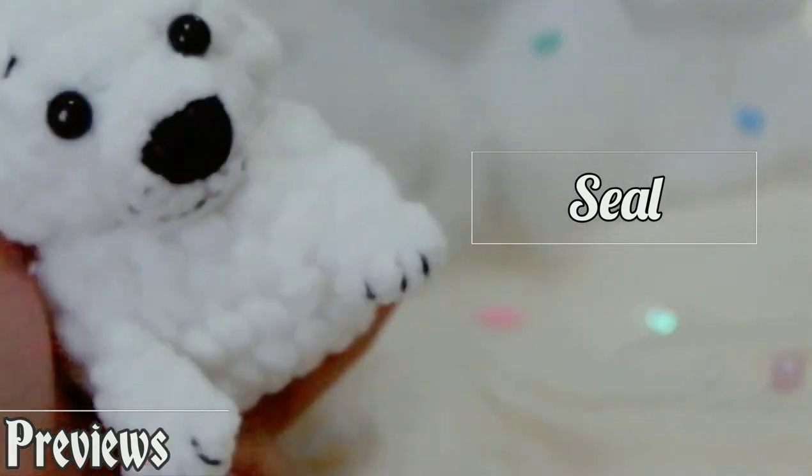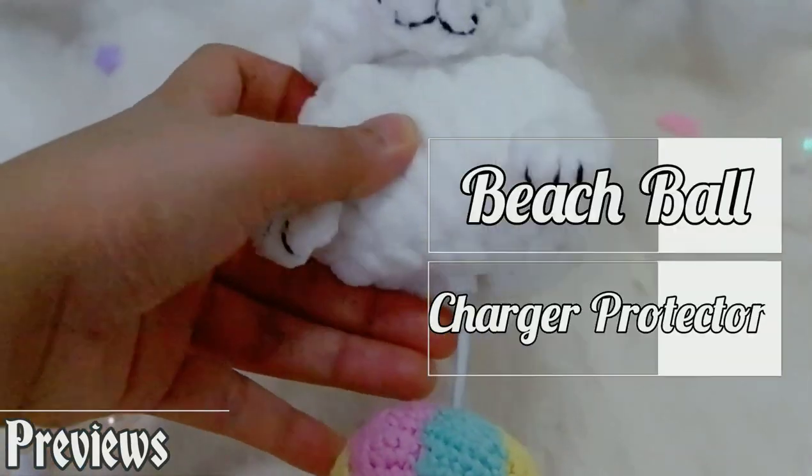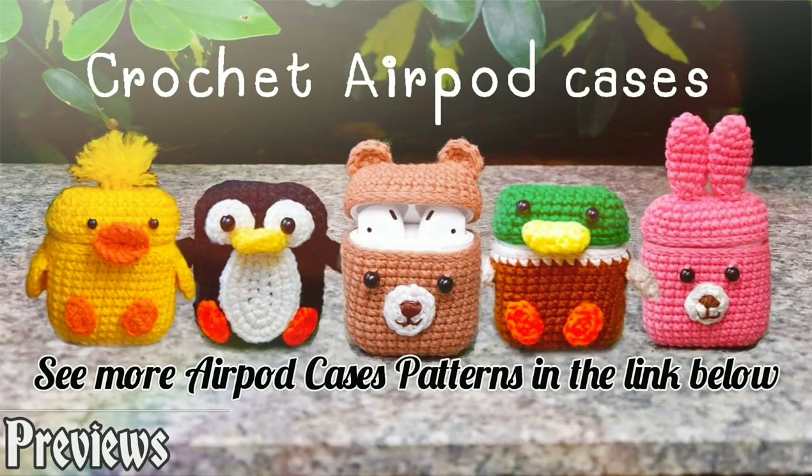The seal is very cute and fluffy but it's kind of big — it's like a hybrid outdoor and airport case. I also have the charger protector for you as a bonus as well. For more airport cases, you can see the link in the description box.